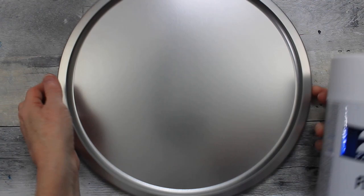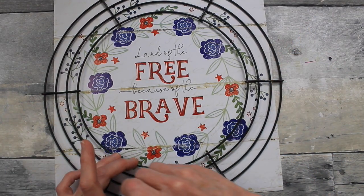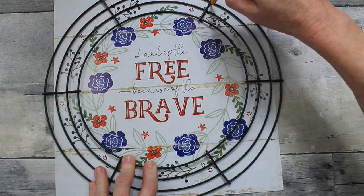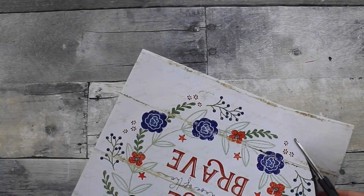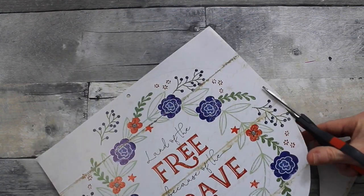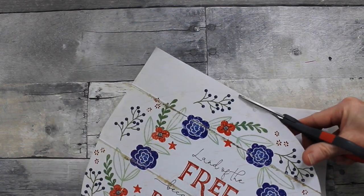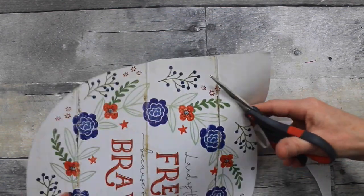Then I'm going to use this wreath form that fits nicely on the inside to determine the size of my page. So while my pan is drying, I am going to start tracing and trimming up my paper. I did give that one coat on the pan that's outside drying. I'm going to cut just to the outside of this line, to give me a little more area to glue down and make it a little bit larger. Be sure you make it easy on yourself by turning the page while you are cutting.